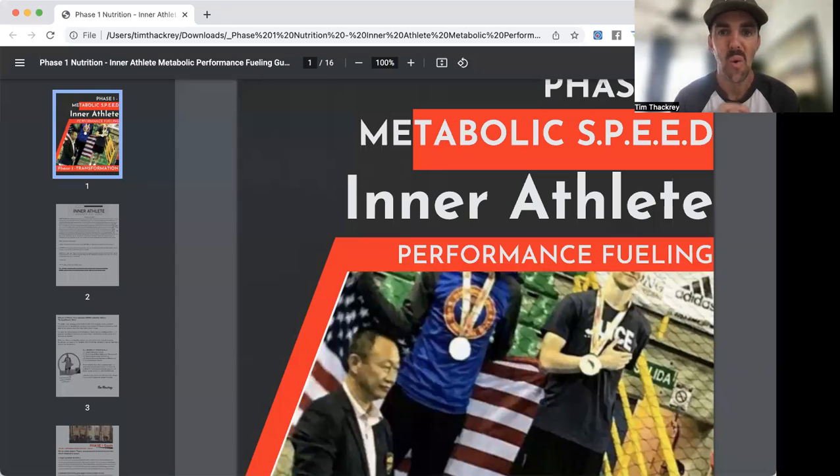Welcome to the Metabolic Speed Method for athletes. This guide was developed from personal experience as an athlete competing in the same weight class for a decade, and from coaching athletes who have gone from flyweight to heavyweight, found the right division, and optimized their weight for performance and longevity.